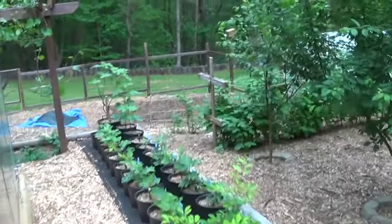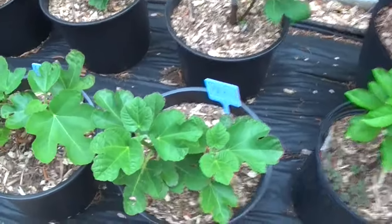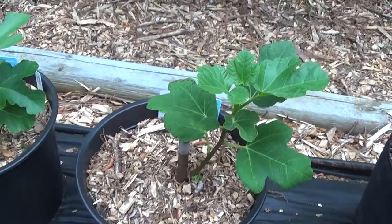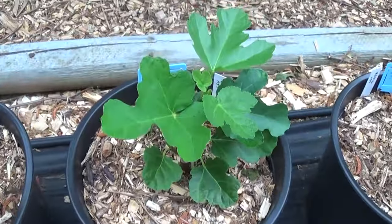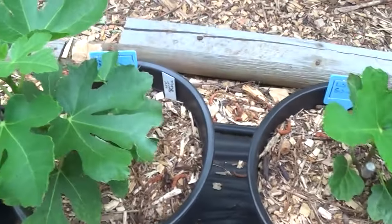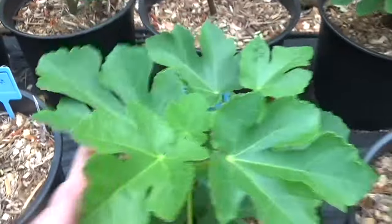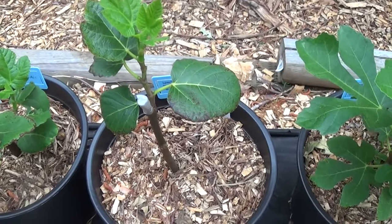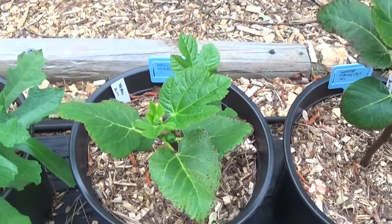I want to give you guys a quick update on Keith's figs — they are really doing great. This is an LSU Tiger, another LSU Tiger, here's an LSU Gold, another LSU Gold, LSU Scott Black, another LSU Scott Black, and one more LSU Scott Black. A White Madeira, another White Madeira, and a third White Madeira.